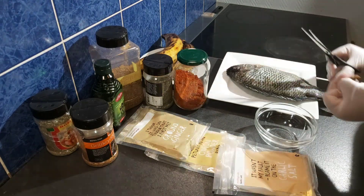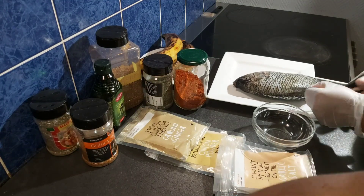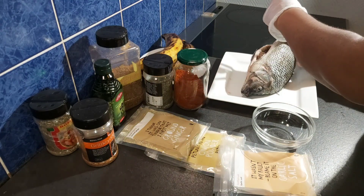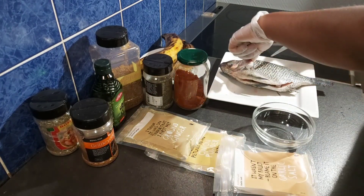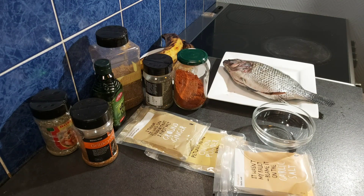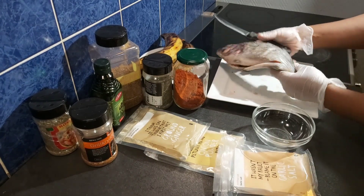Once I'm done drying out the water, I will use my scissors to take out the fins of the fish. This is optional — if you don't want to take it out you can leave it, but I just want to clean out the fish. Once I'm done cleaning, I will use my knife to make several cuts on the fish so that the marinade will enter inside the fish very well.